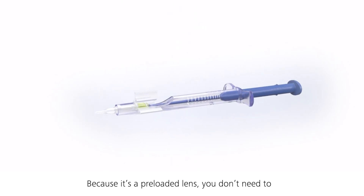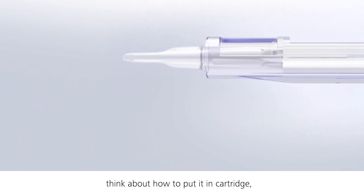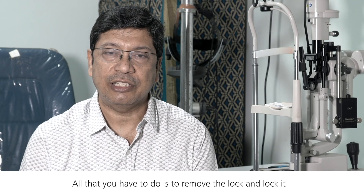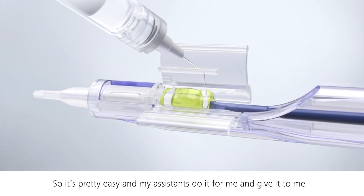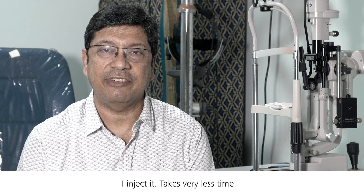Because it's a pre-loaded lens, you don't need to think about how to put it in the cartridge or how to fold it — it's already loaded. All you have to do is remove the lock, inject viscoelastic, and push it in. My assistants do it for me and hand it to me; I inject it. It takes very little time.